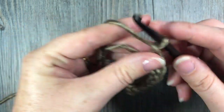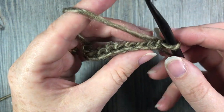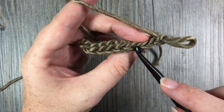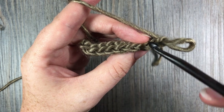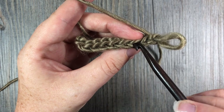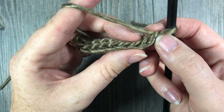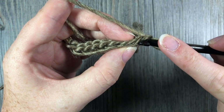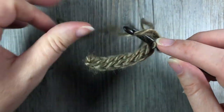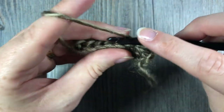At the end of your row, chain one and turn your work. From here on, you're always going to be working in the back loop only. When you look at the top of your work you'll see V-stitches — your back loop only is the loop or horizontal bar that is furthest away from you. The first stitch that looks like a V is your chain stitch; skip that and begin in the first actual stitch. Working under the back loop only, slip stitch in each stitch all the way across, inserting your hook under one loop only.